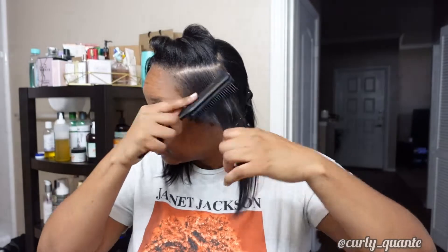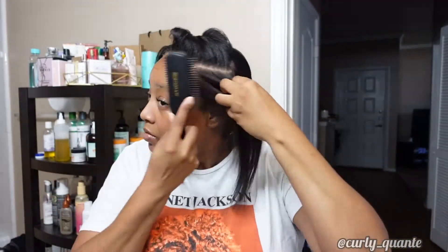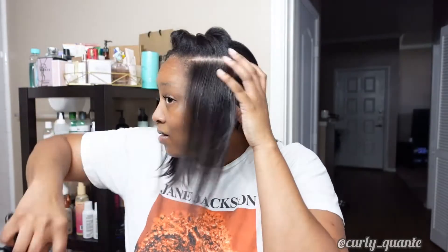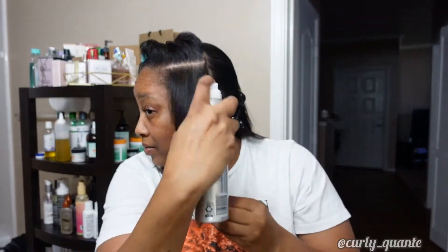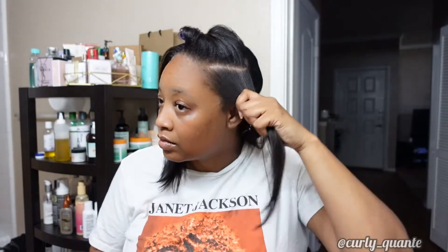So I got my denman brush that I'm going to use to try to work the product in and see what happens. Y'all, no lie — it feels less greasy. No lie.